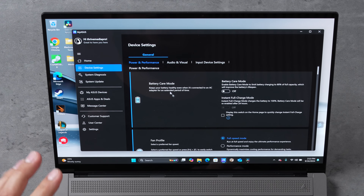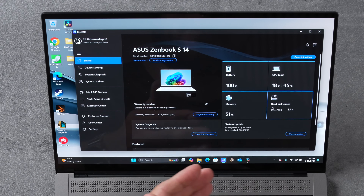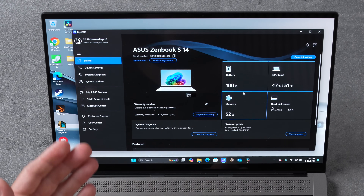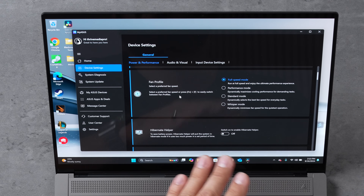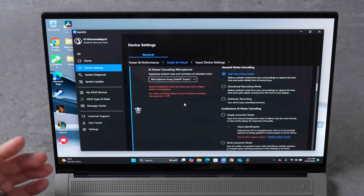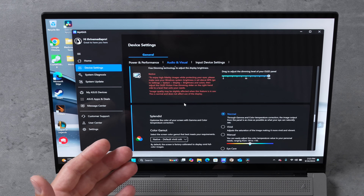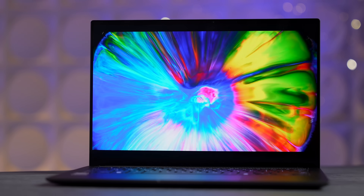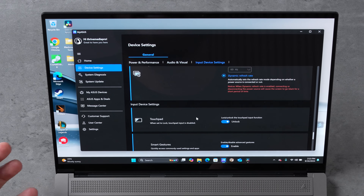In the MyASUS app — which I really enjoy — you can easily see CPU temperatures, load, and tons of information. In Settings you can quickly swap stuff out. Right now I'm in the full-speed fan mode, which I'll talk about in a second. In the audio/visual section you have all your audio settings, AI noise reduction, and display settings, so if you're doing professional color grading you have all those adjustments. It's a great, easy-to-use application.